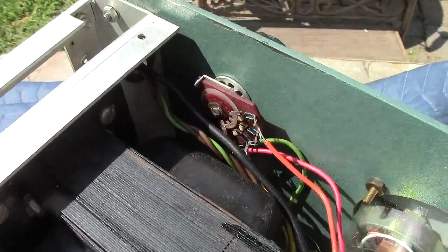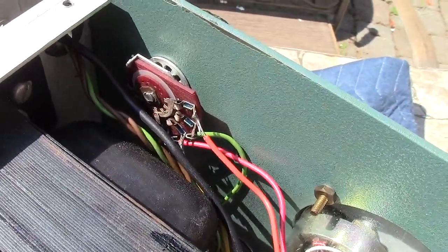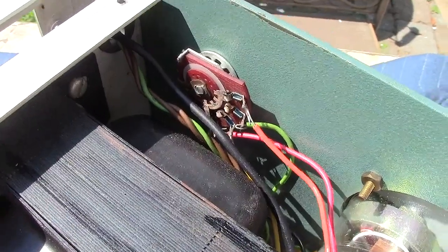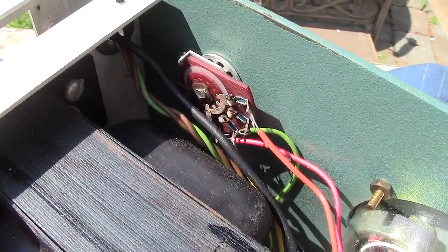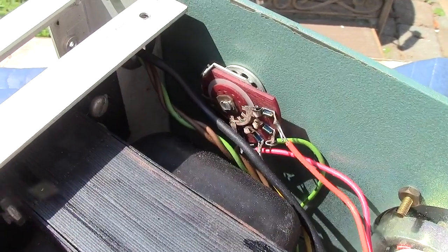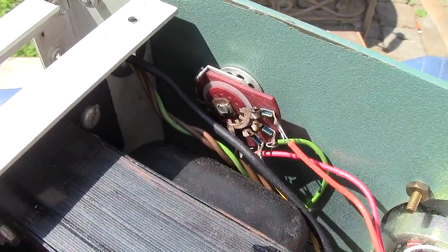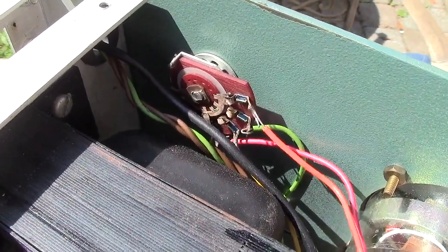The metering selector switch also gets very dirty - it's usually black inside. Apply Tarnex with an acid brush rather than a Q-tip, because Q-tips leave cotton strands behind. Give it a second or two, then rinse it clean with contact cleaner. If you don't have an electronics store nearby, you can find contact cleaner at NAPA or tractor supply - it's safe for automotive computers, so it'll be fine for your controls. If you don't clean this switch, you'll get all kinds of wacky readings.